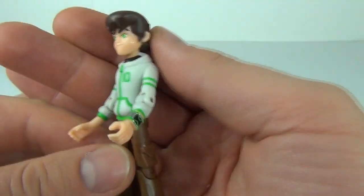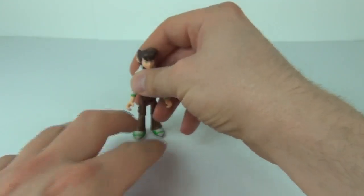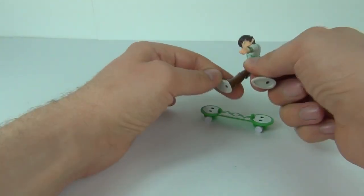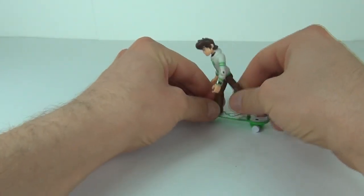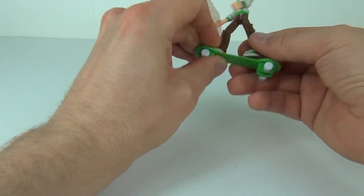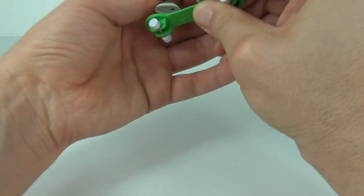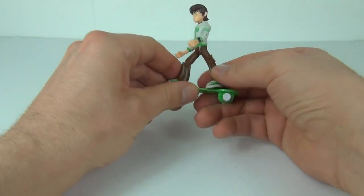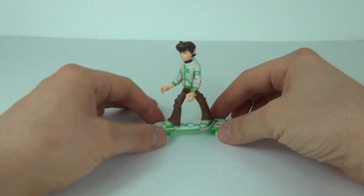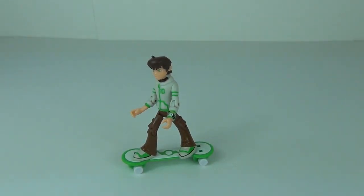This is one awesome looking figure, and that Omnitrix really does look nice. So there you have it — Ben in hoodie. He will stand on the skateboard; you just put the pegs in the holes underneath. It may be a little difficult the first time as you need to bend the legs a little, but there he is, Ben standing on the skateboard, and he looks really cool on it.